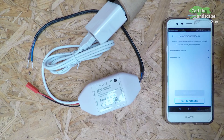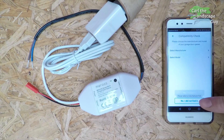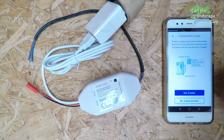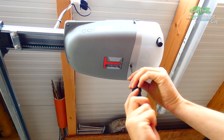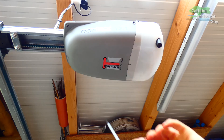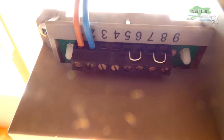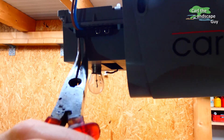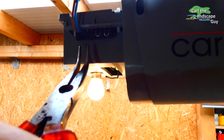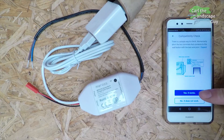Here is where they walk you through the setup. There are a vast majority of manufacturers of garage door openers stored in the software. But even if yours is not there, you can still use this device by doing a simple compatibility check. Most garage door openers are controlled via contacts 1 and 2 with a push of a button. To test this, I open the case of my garage door opener and look for the contacts with insulated pliers. I connect contacts 1 and 2 and the motor starts up. So I tap on yes, it works.